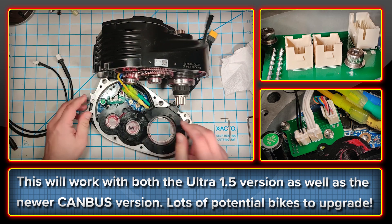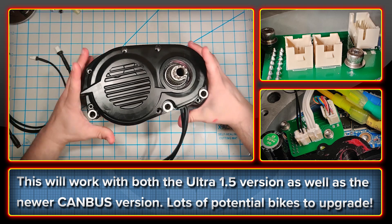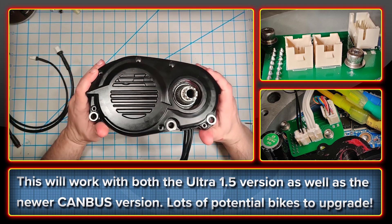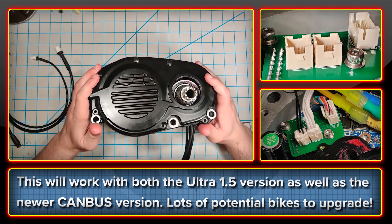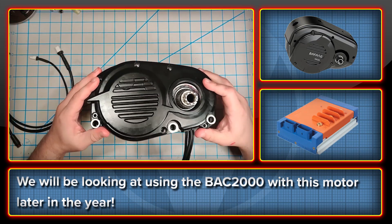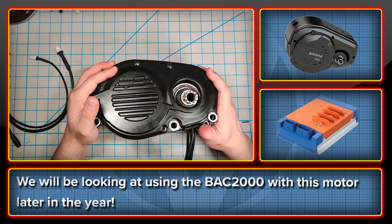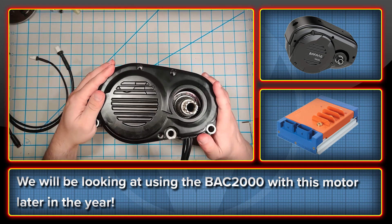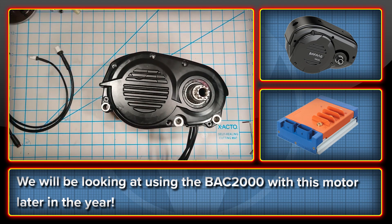This will work with both the 1.5 version of the Bafang Ultra as well as the newer Canbus motors. So in theory, those cool Frey bikes and anything with an Ultra can get the BAC855 treatment. After the BAC855 kit is doing well, we'll see if we can get the same setup working with the BAC2000 as well, although I do have some doubts as to the long-term viability of the gears in the Ultra above 4.5 kilowatts.